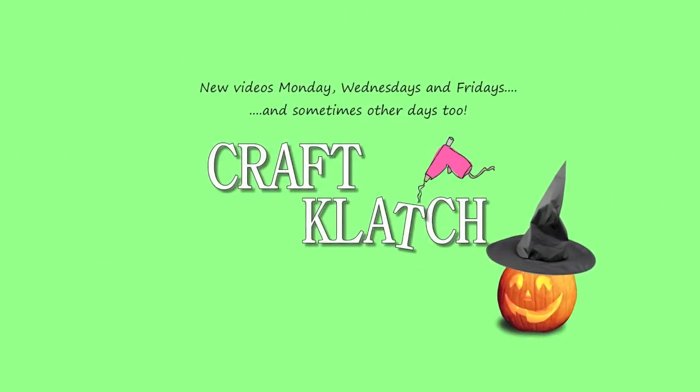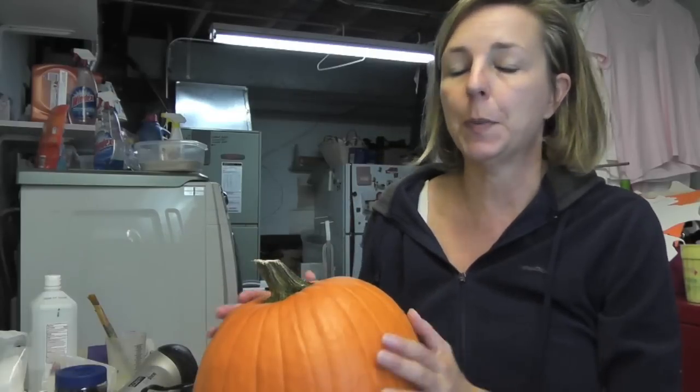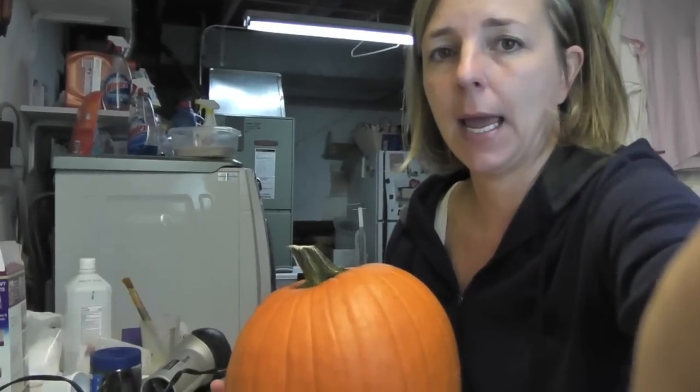Hey everyone! Yep, it's another pumpkin. I don't know if you guys are getting tired of the pumpkin crafts, but I still have a couple more that I want to share with you yet this year. And this one, we are going to be making a cat — a black cat.